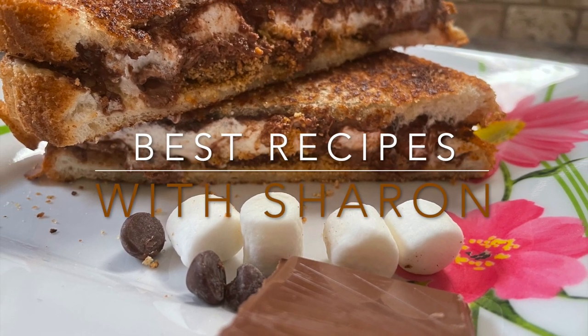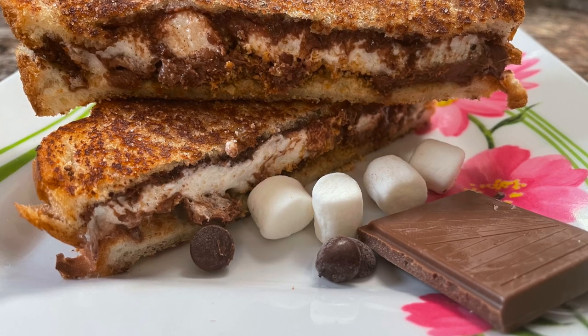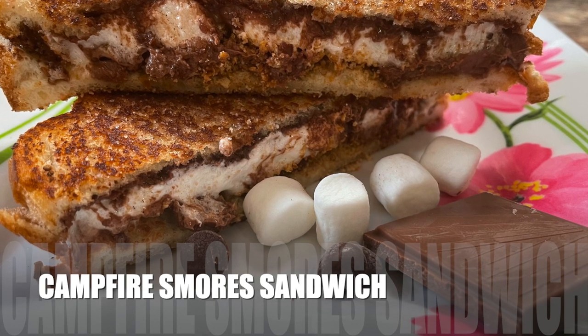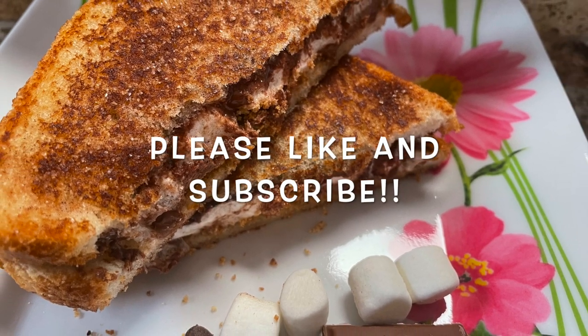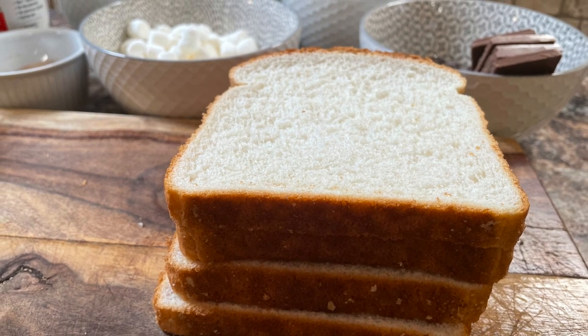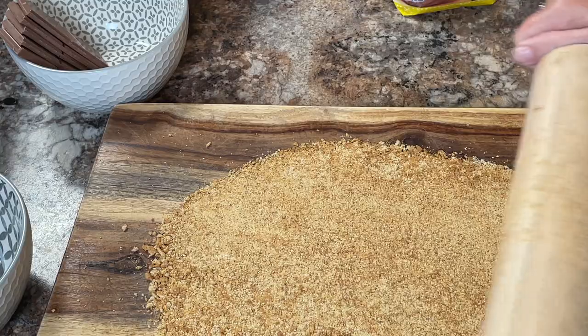Hello everyone, welcome to Best Recipes with Sharon. Here is a treat of a sandwich — this is campfire s'mores sandwiches. They are so good! Let's get right to making them together. First you'll need some slices of fresh white bread — as many as you have people that will eat them. Now we'll need some graham cracker crumbs.